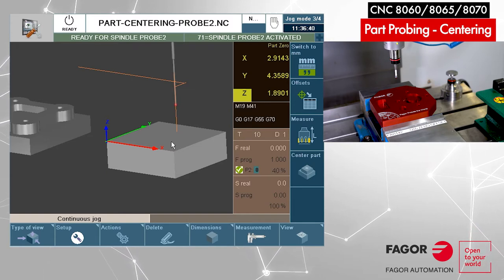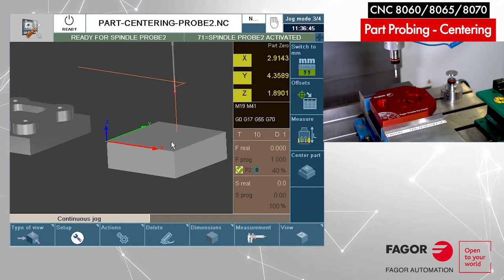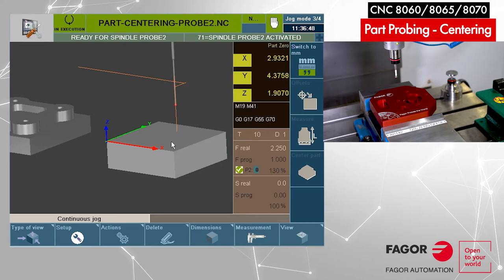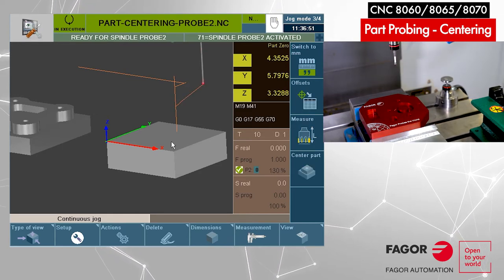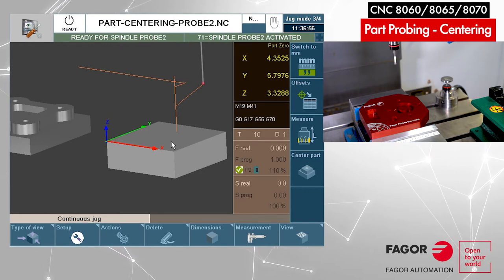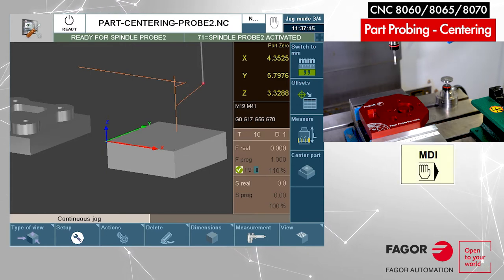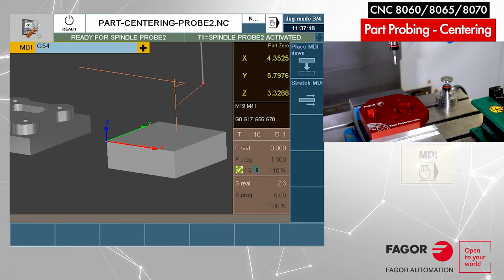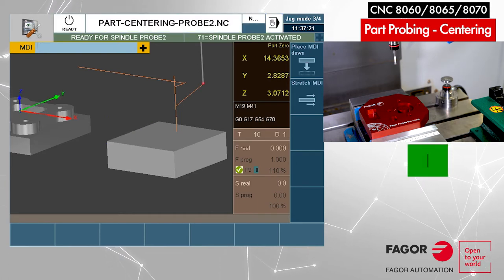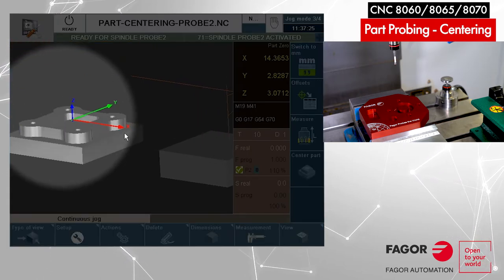I'm going to drag all axes away together — select X, Y, Z together and go plus. So we are ready for part centering. We start with part number one and then continue with part number two. For part number one we activate the MDI zero offset. Press MDI, type G54, cycle start.